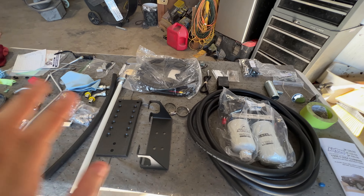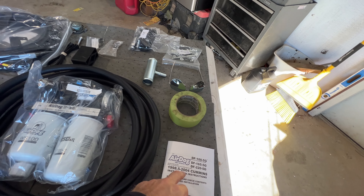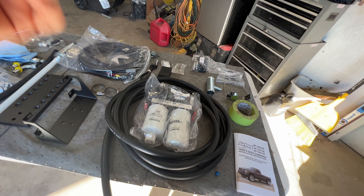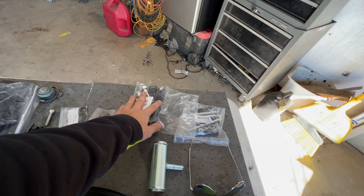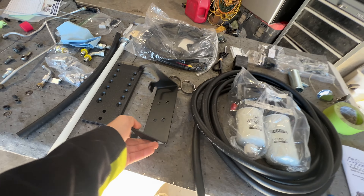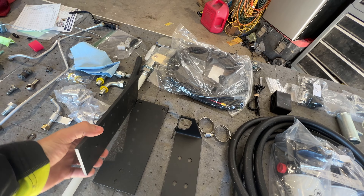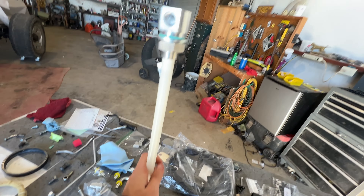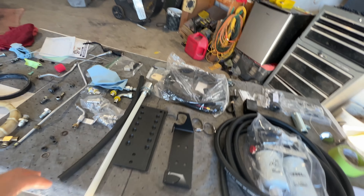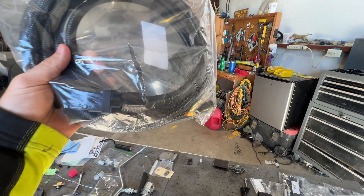This is a quick overview of what we've got. This kit is for a '98.5 to '04 Cummins. We have the lift pump itself, the fuel supply line, all the quick connect fittings, hardware for the mounting bracket, the mounting cage or cradle, the two plates that sandwich the frame, and the draw straw — which we won't need because we have the sump. We also have all the other parts.